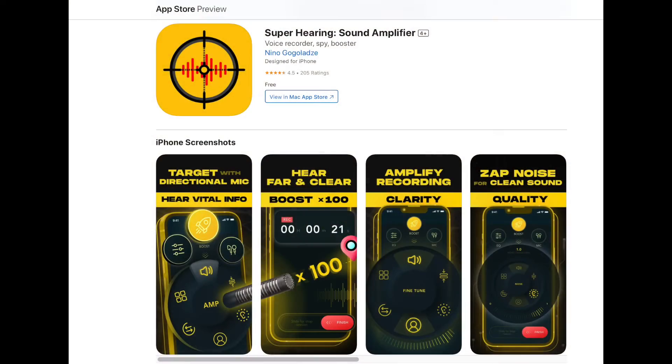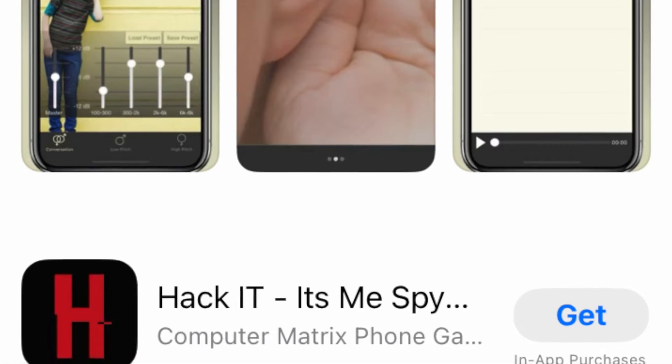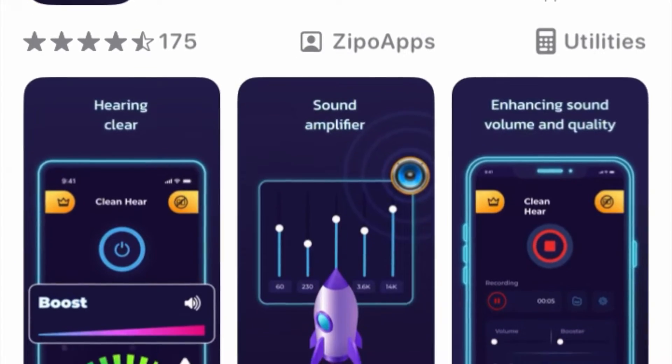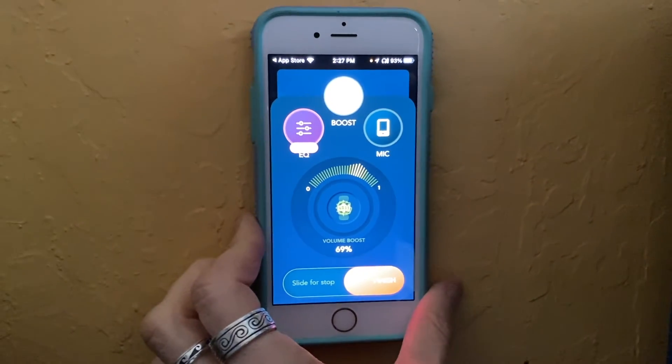The third option is the most effective, but it also brings up some ethical concerns. That's using an amplification app to listen to your walls. You can find some of these apps for iOS and for Android, and they're often referred to as spy apps. The one I used is free, and it's called Superhearing.